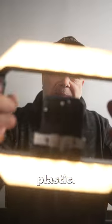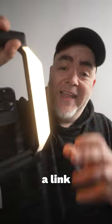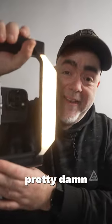This thing is made out of a hard plastic — it's not metal, but it does feel solid in the hand. I've left a link in the description and comments about this U-Rig light from Ulanzi. This thing is pretty damn innovative.